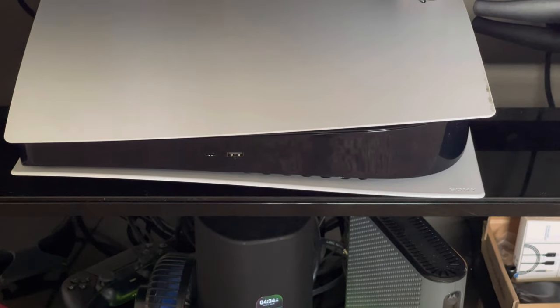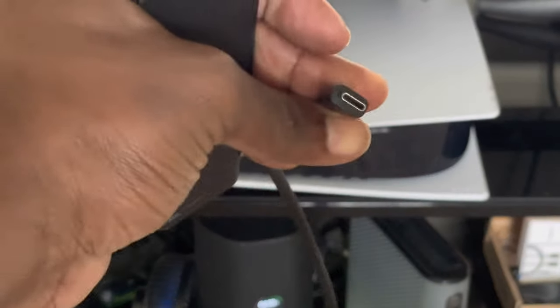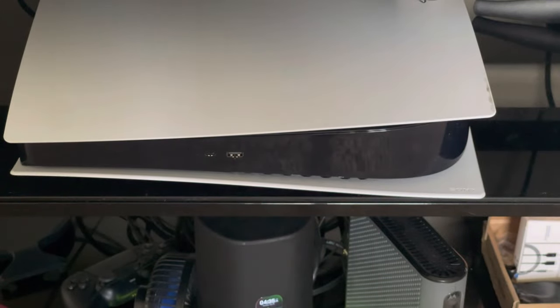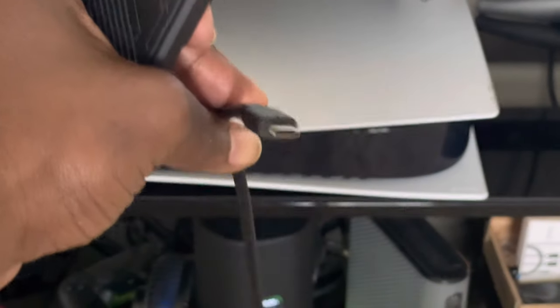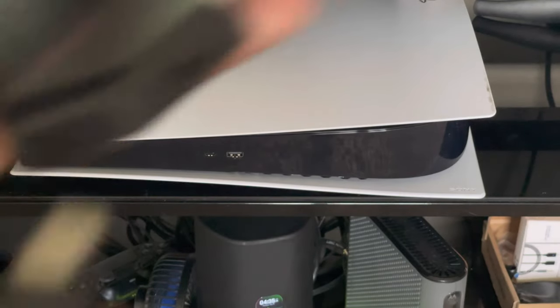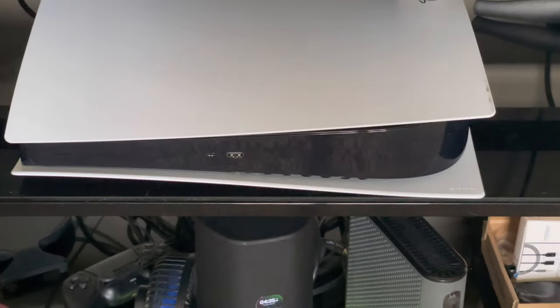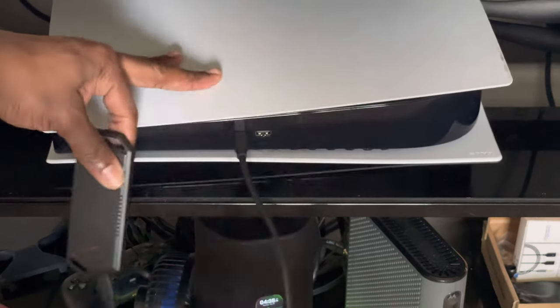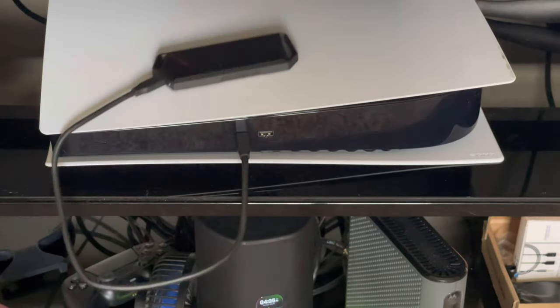I'm going to show you the ASUS enclosure and the USB Type-C to USB Type-C cable. You want to use a high-speed USB Type-C cable, which is included inside the package. I'm going to connect it like this — boom — and plug it into the PlayStation 5, just like that, leaving it on the top slot.